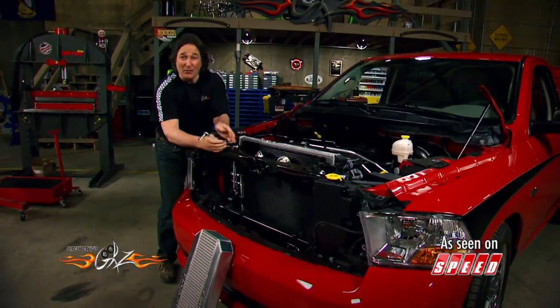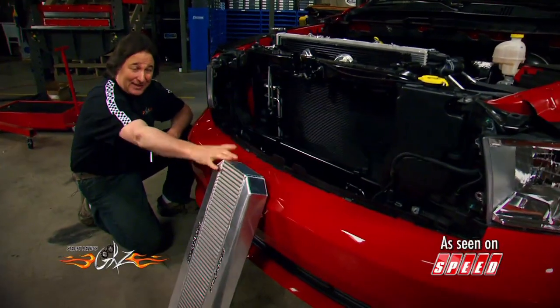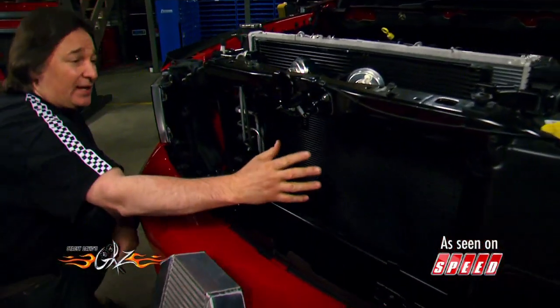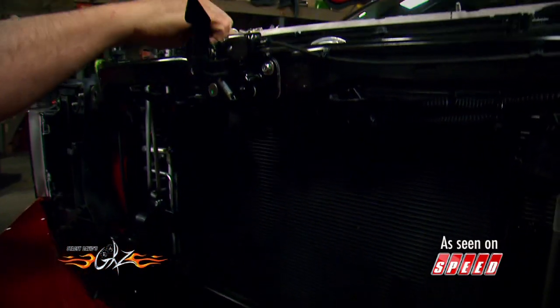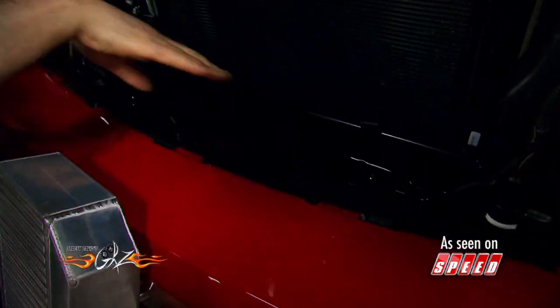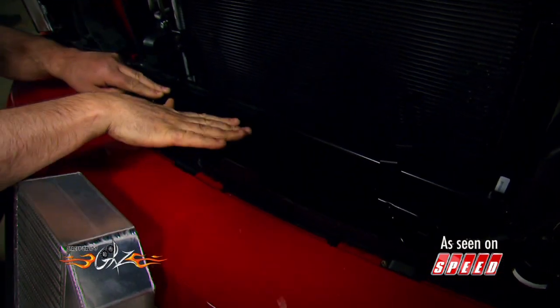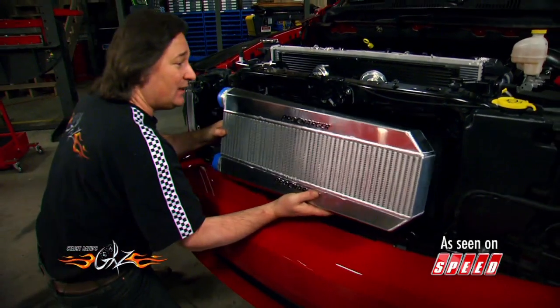Basically what we've done here is open up all kinds of room to fit this huge intercooler. We've got the brackets in place to mount the intercooler, and these upper brackets relocate the horns up top to get those out of the way. These lower brackets drop the power steering cooler out of the way also. So now all we have to do is bolt in the intercooler.